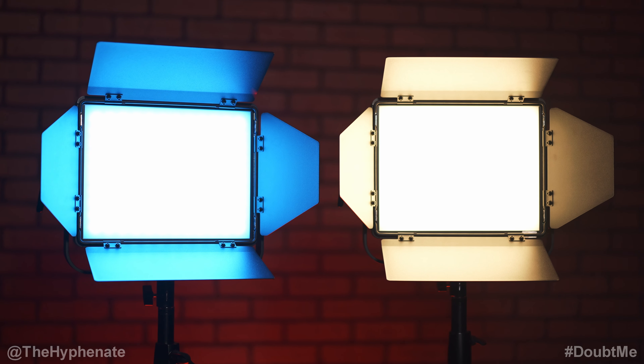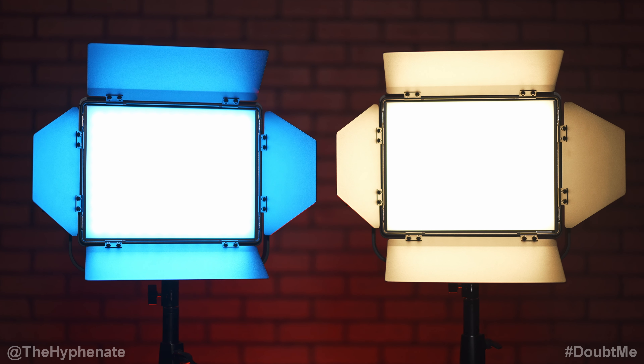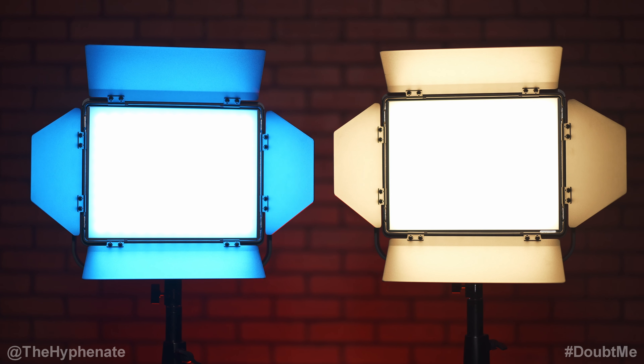Hey, what's up everybody, it's the Hyphen here and today we're going to talk about some really awesome new LED panel lights made by iFootage: the Anglerfish PL180BN, which is bicolor, and the PL180C, which is their RGBWW light.